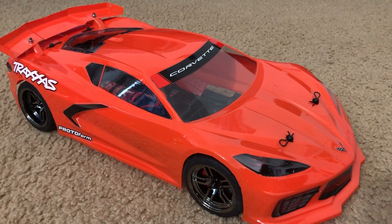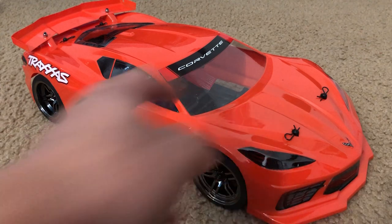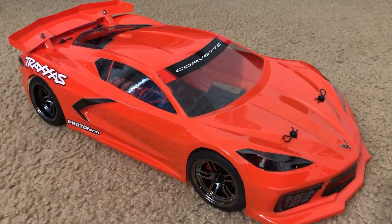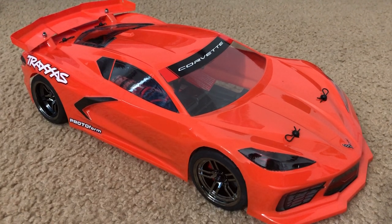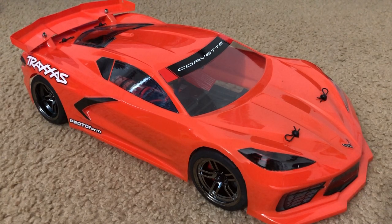Is there anything else I need to talk about here? Not really. This is just really meant to be an update video on my Traxxas Vortex 2.0 with the Corvette C8 body on it. I hope I answered some of you guys asking how I was able to put a 190mm RC body onto a car chassis that has 200mm of dimension — I just played around with the camber and stuff, and there you go. Hope you guys enjoyed this, and I'll see you guys later.